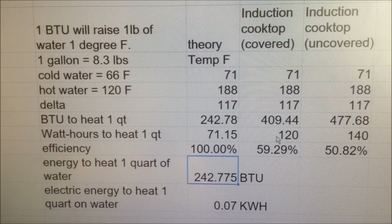We've also entered the watt hours of energy it took to do those things. Over here is the theoretical — how many BTUs or watt hours of energy it would take to heat up a theoretically perfect stove — comparing theoretical to reality. The covered cooktop ended up being almost 60% efficient. The uncovered was about a little over 50%. That's a really good efficiency.